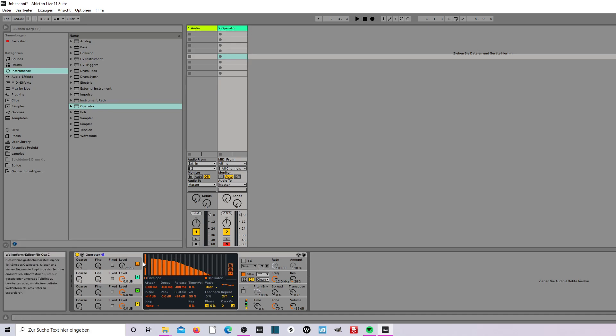Draw with a pencil in this. So LFO, amount up, filter on and this off.